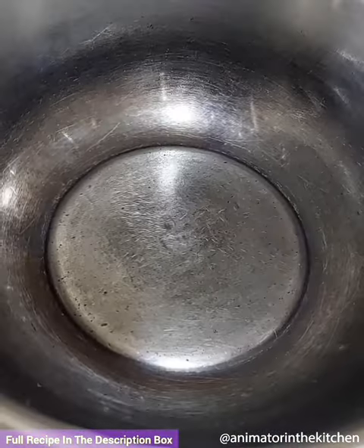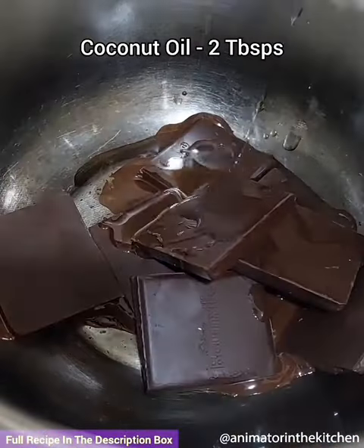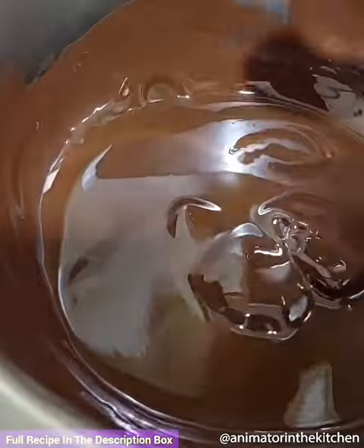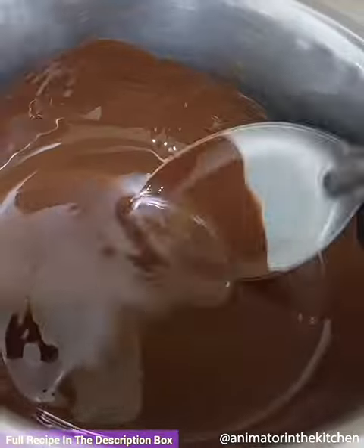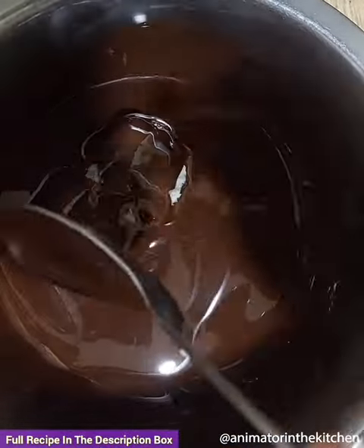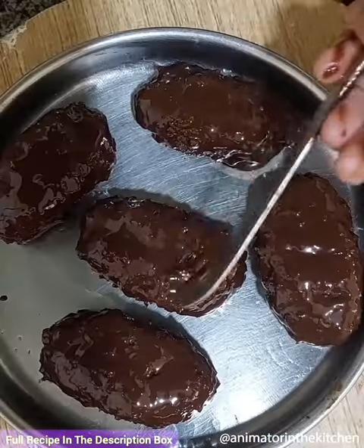After one hour, use the double boiler method to melt the chocolate along with some coconut oil. Once the chocolate melts completely and is glossy, cool it down, then add the frozen coconut bars and coat them completely with the chocolate sauce. Take them out onto a greased plate.